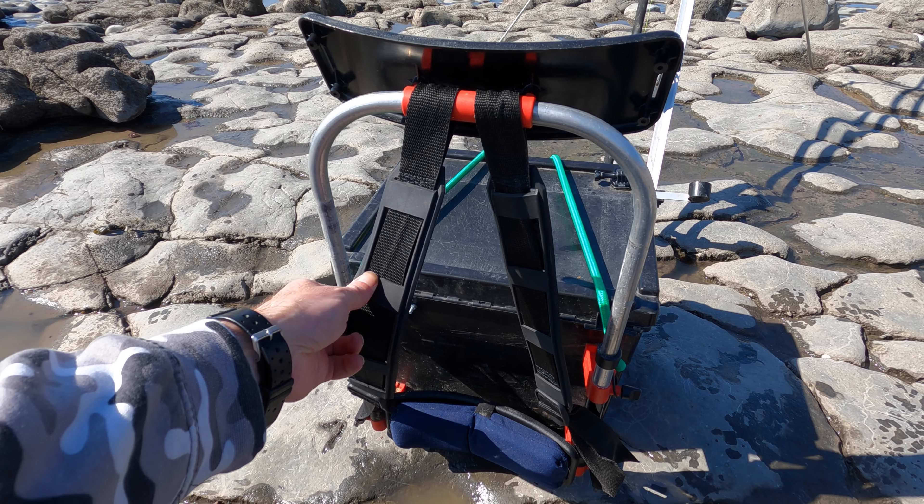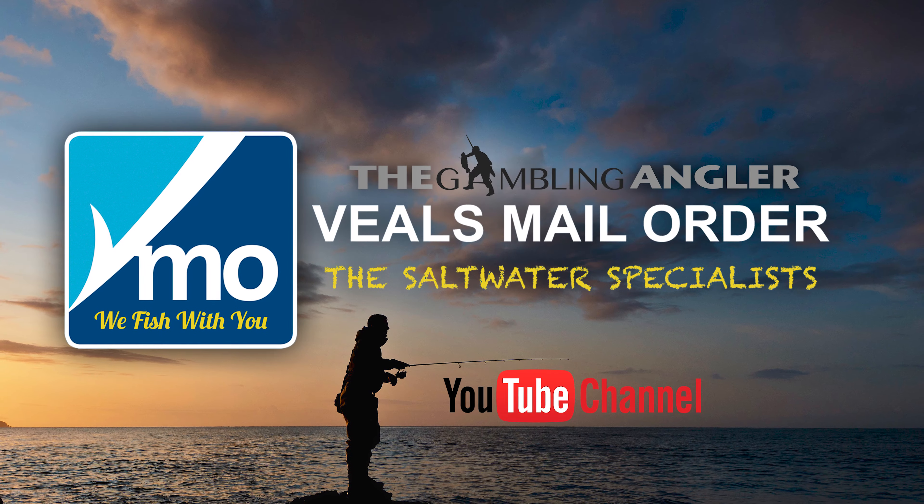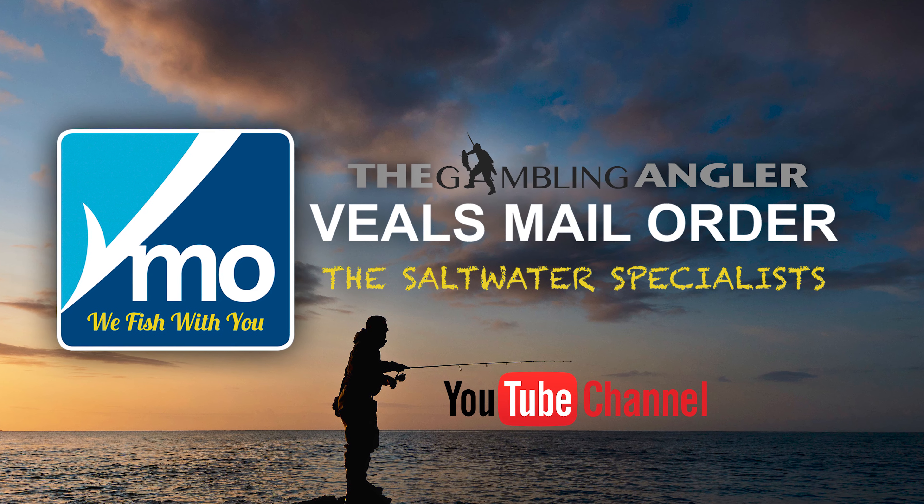That was a Tackle Talk on the breakaway seat box conversion. To pick up yours or any other breakaway tackle, head over to veals.co.uk today. Check it out.